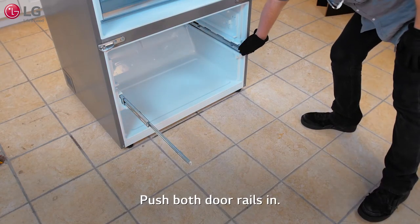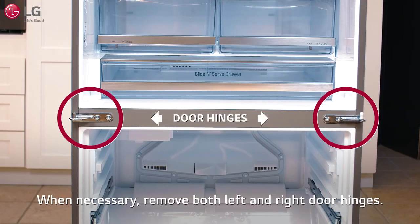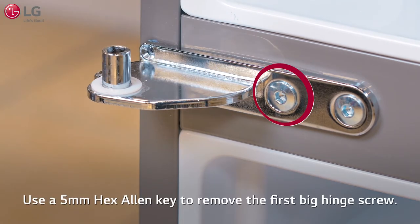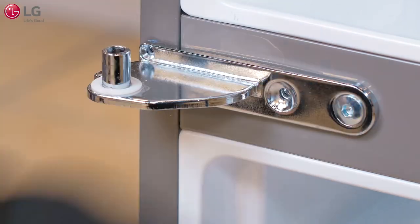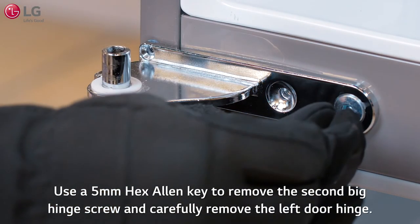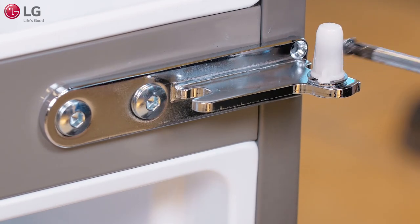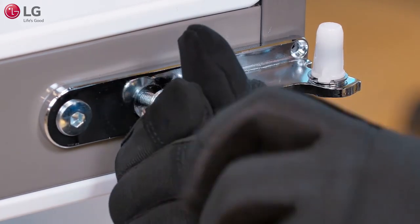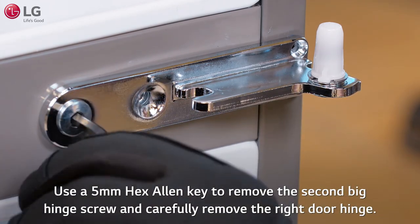Push both door rails in. When necessary, remove both left and right door hinges. Use a Phillips screwdriver to remove the left door hinge screw, then use a 5mm hex Allen key to remove the first and second large hinge screws, and carefully remove the left door hinge. Use a Phillips screwdriver to remove the right door hinge screw, then use a 5mm hex Allen key to remove the first and second large hinge screws, and carefully remove the right door hinge.